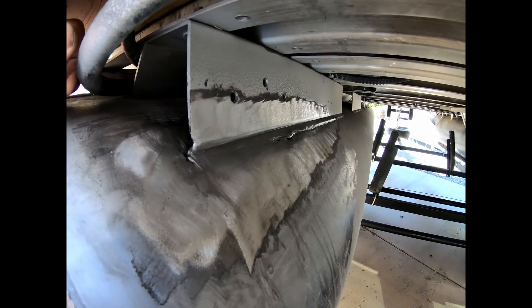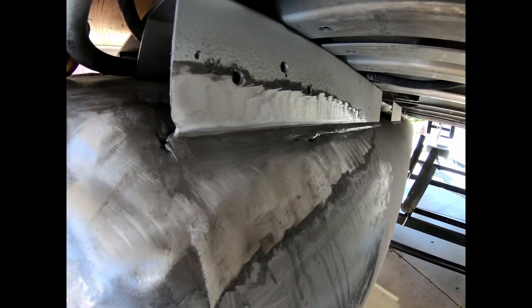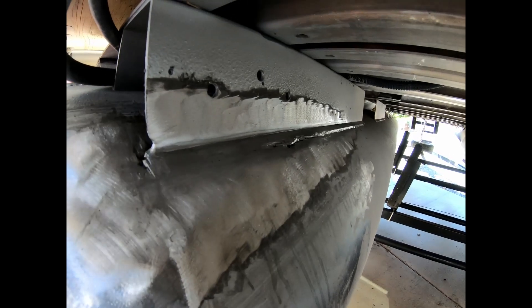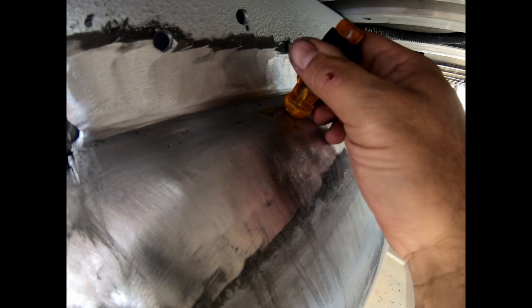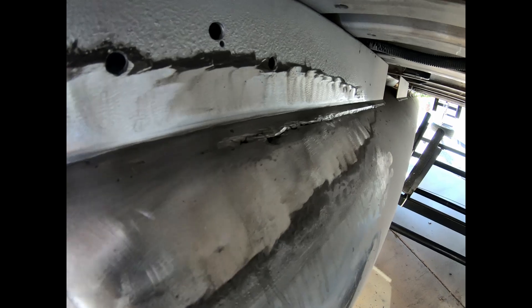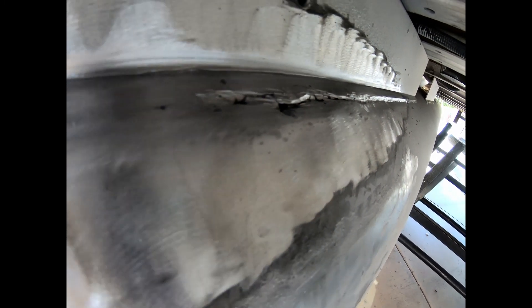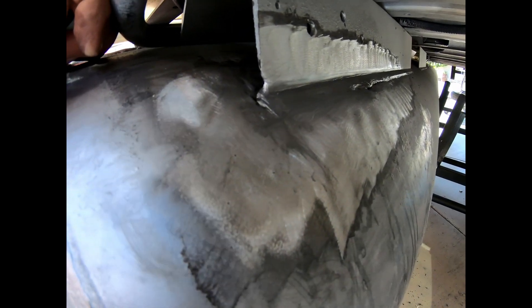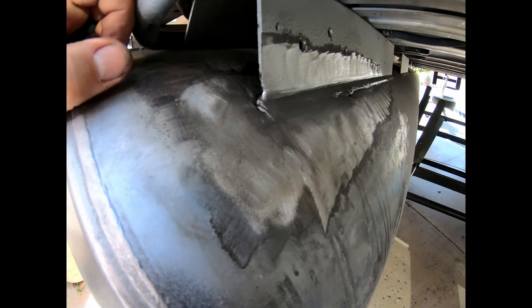Two and a half hours later, we finally get all that sealant out of there. As you can see, there's some major issues going on here. It's split clear up into here. So I'm going to do a little bit more cleaning and then some more acetone over that, get it as clean as I can, then we'll start welding it up.